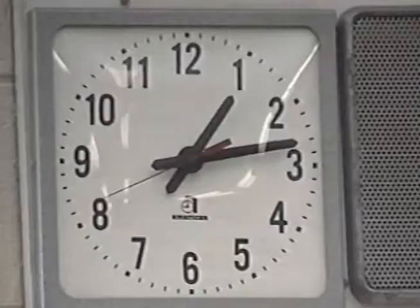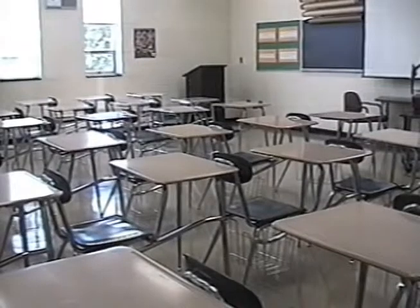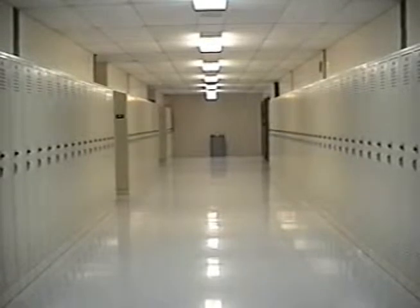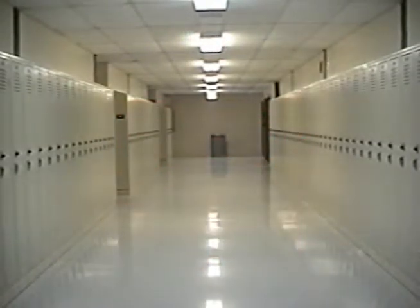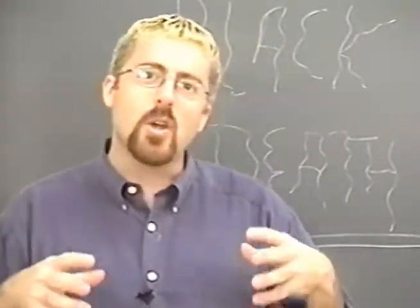A typical American high school, but the corridors are empty and the classrooms silent. But through the halls lurks something sinister — well, nothing sinister here, except the Black Death. Well, not really the Black Death, but something that looks like it. Welcome to my classroom. I'm Bruce David Janu, and today I'm going to show you how to give a student the Black Death.